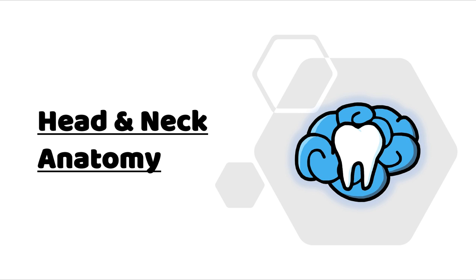Hey everyone, Ryan here, and welcome back to our Head and Neck Anatomy series. This video will be about muscles of the ear.